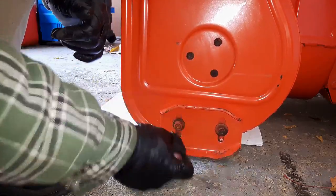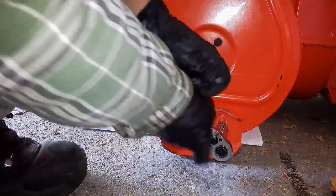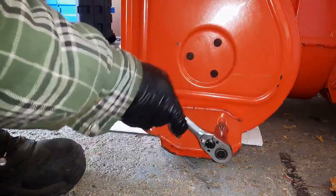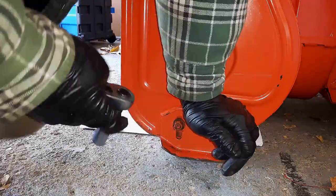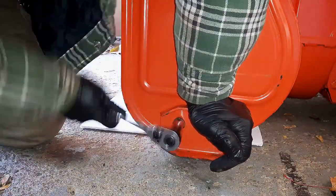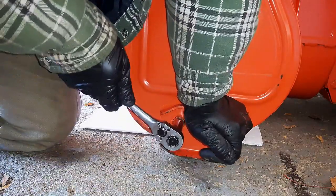The other reason why we don't want the scraper bar constantly rubbing is you'll rub that away. And these shoes are easier to replace — that's what they're designed to do anyway. So it's probably not a bad idea to keep the scraper bar off the ground just a little bit.